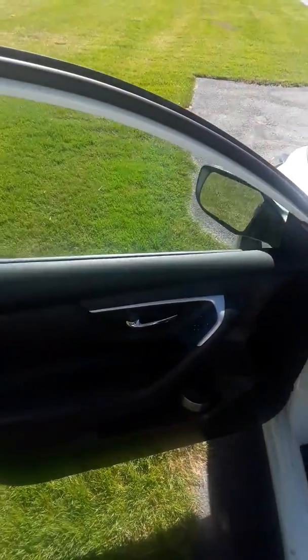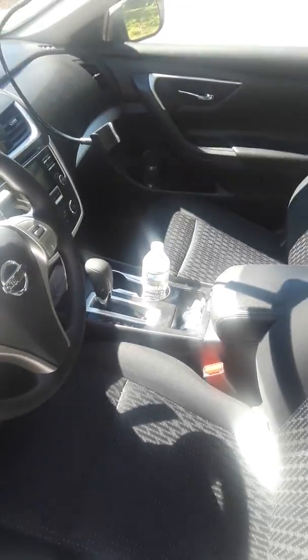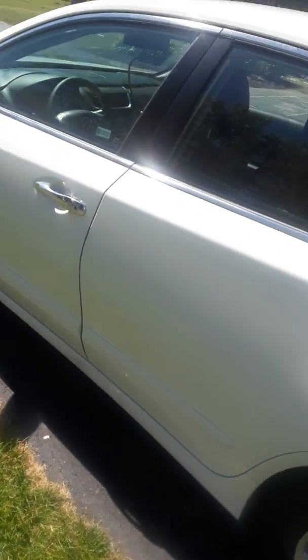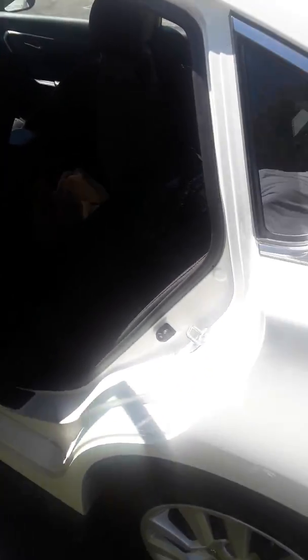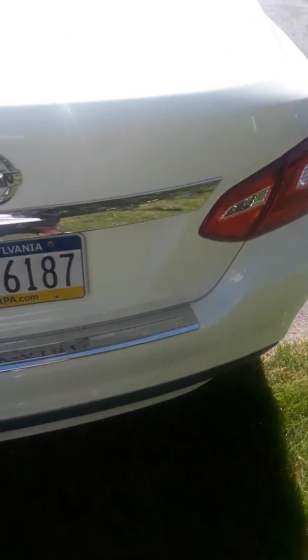This is my rental 2017 Nissan Altima — a quick walk-around view. On the inside, nothing special, excuse the mess. Standard Altima, no sunroof, nothing special — just a standard backup camera.